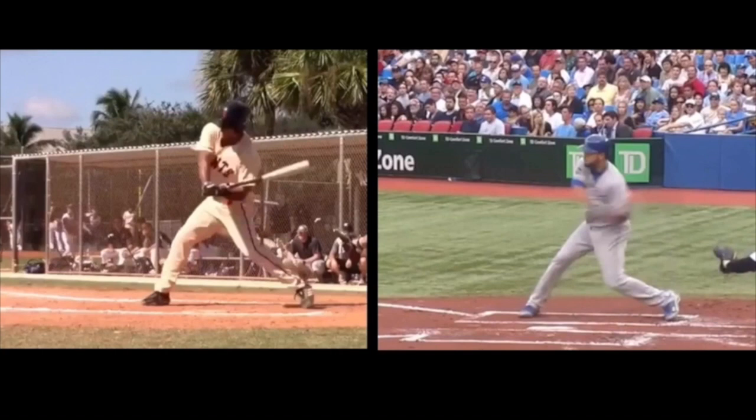Now as we get to these next couple frames, it's the most important part of this. As you'll see, both attack from a bent front leg, which allows them to adjust.